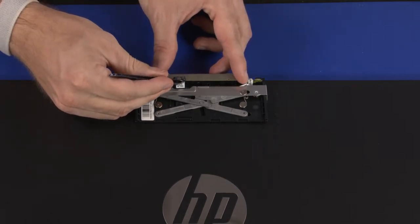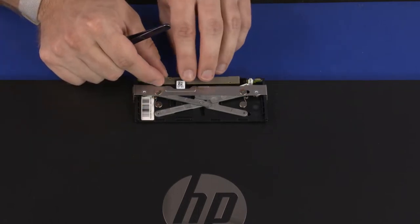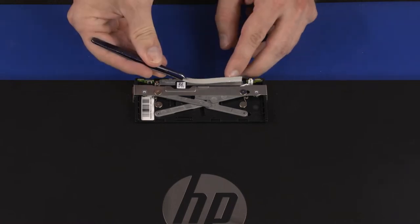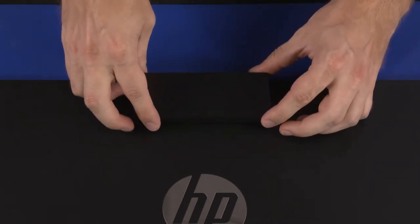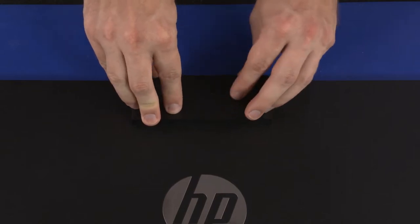Webcam Replacement: Connect the webcam cable into the connector on the webcam board and replace the retention tape. Place the webcam into position on the webcam enclosure. Place the webcam bracket into position on the webcam. Replace the 3 mm P1 Phillips-head screw that secures the webcam bracket to the webcam enclosure. Carefully place the thermal pad onto the webcam bracket. Set the webcam enclosure cover onto the webcam enclosure and gently apply pressure to the edges of the webcam enclosure cover to secure it into place.